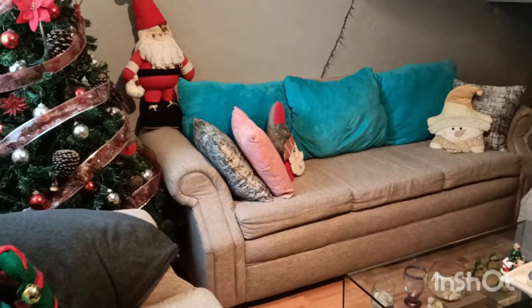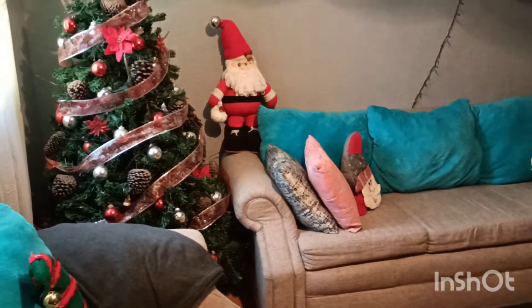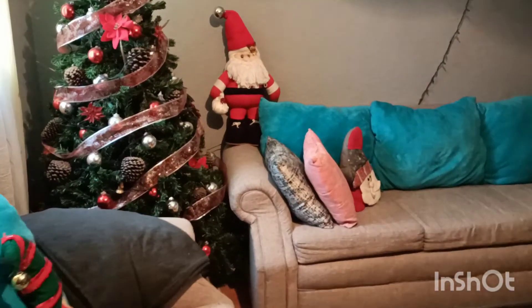Hola amigas, muy buen día, excelente día. Les voy a enseñar cómo decoré mi sala. Muy sencillo, miren.